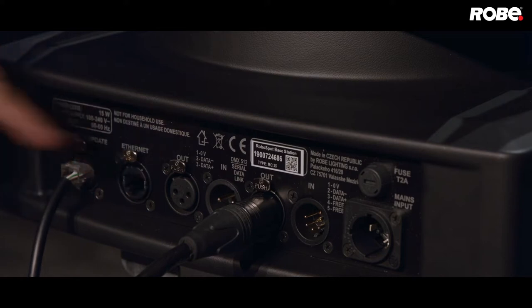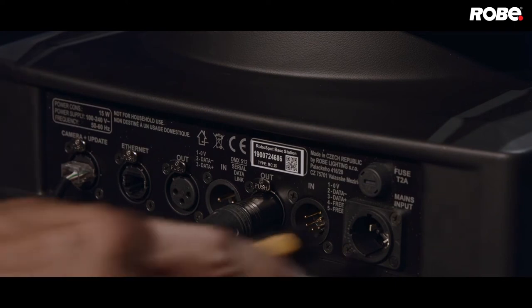The other RJ45 jack is for streaming control input from your lighting console. That signal can be ArtNet, StreamyACN, or MANet. And last, a TrueOne Power Connection.